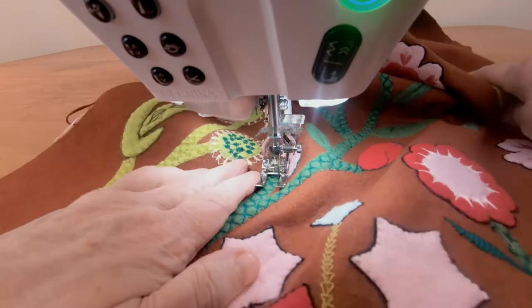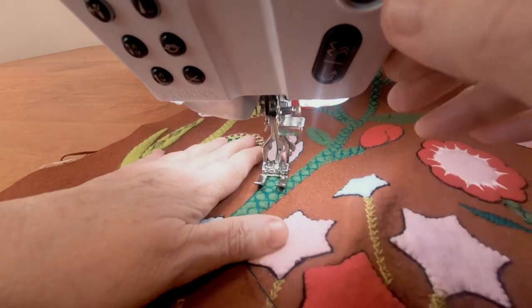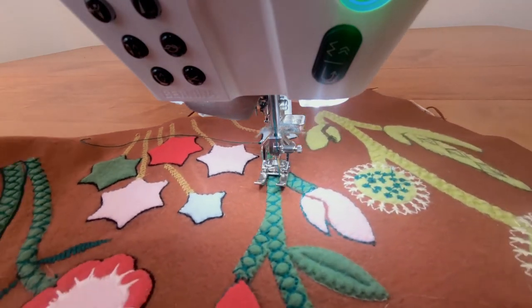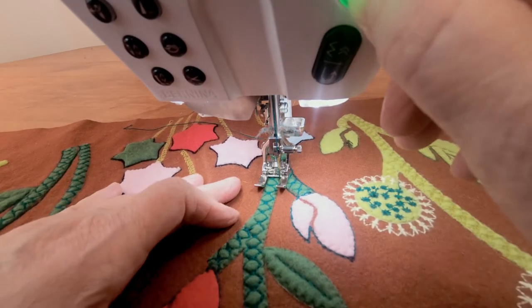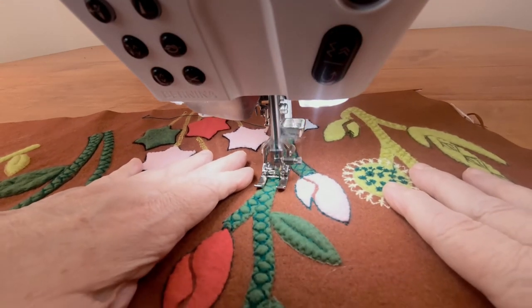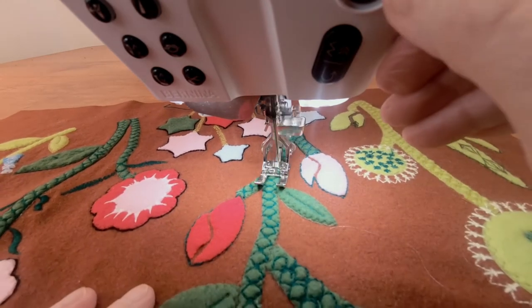A lot of hand-stitchers outline some of their appliqués to highlight them. We'll do the same thing here with our stems and leaves. Here I've moved the needle as far to the right as possible, and I'm using the inside edge of the right toe of the foot to guide along the edge.